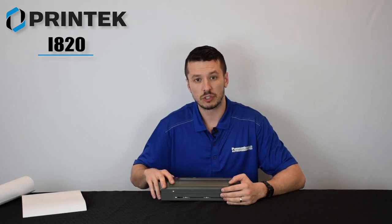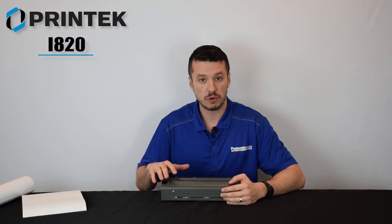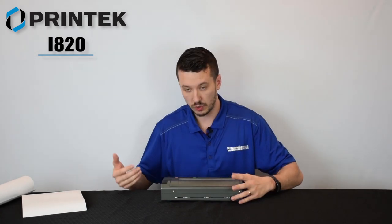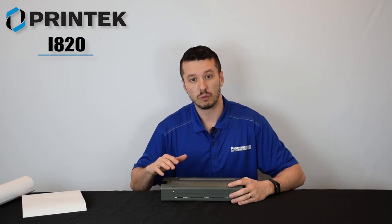The i820 features a really easily accessible configuration web page that you can access and configure your printer however you want to print — page size, USB or Bluetooth — just a really easy configurable page you can access right in your web browser.